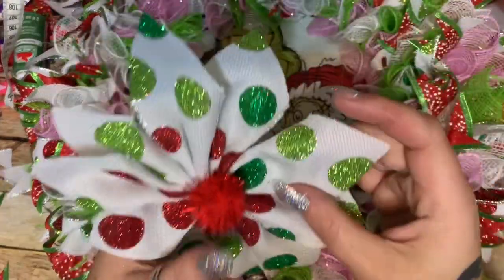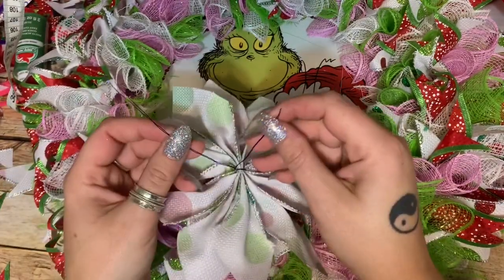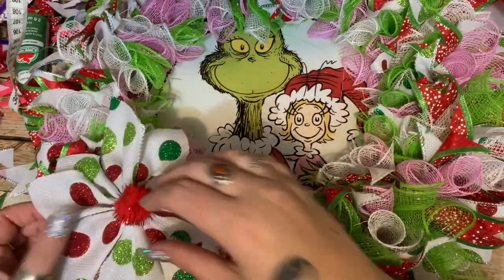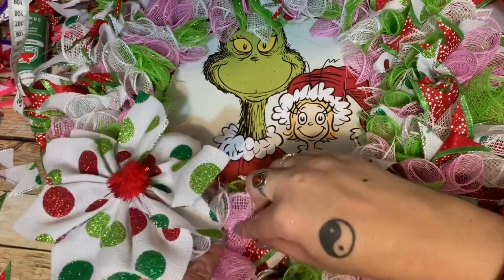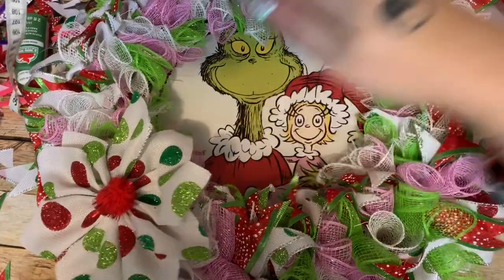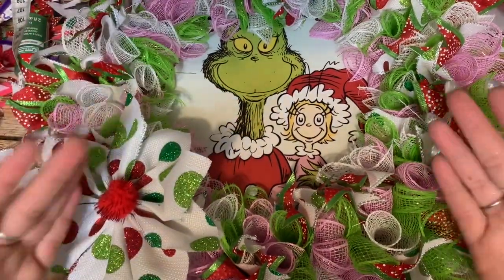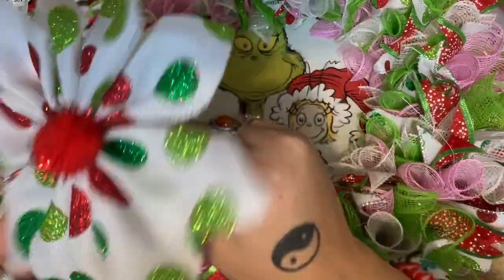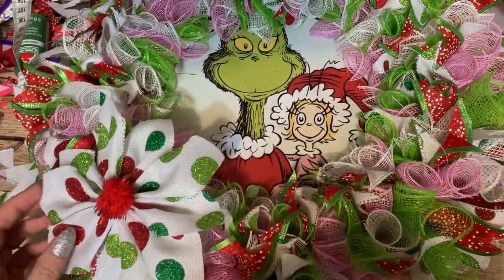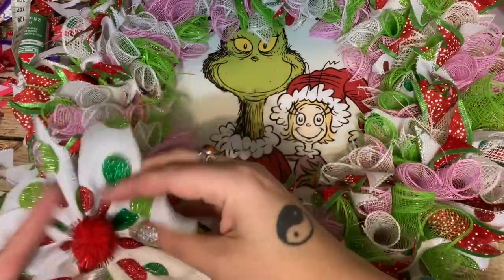As for these little poinsettia thingamabobs, I'll show you how to make them in another video. I left the floral wire pretty long so I can decide where I want them, then I'll just run the wire down in between the pieces of mesh and tighten it up around the wreath form. Then I'll go back, trim off any frayed parts, fluff up the ribbon, and this one will be done. I think I'm going to put one here and another one right there — the big one represents the Grinch and the little one is kind of like Cindy Lou.